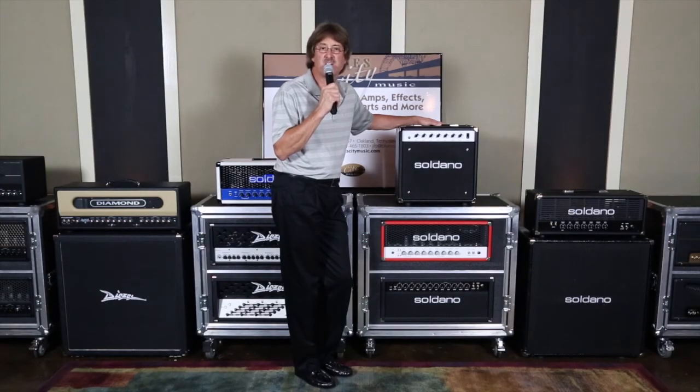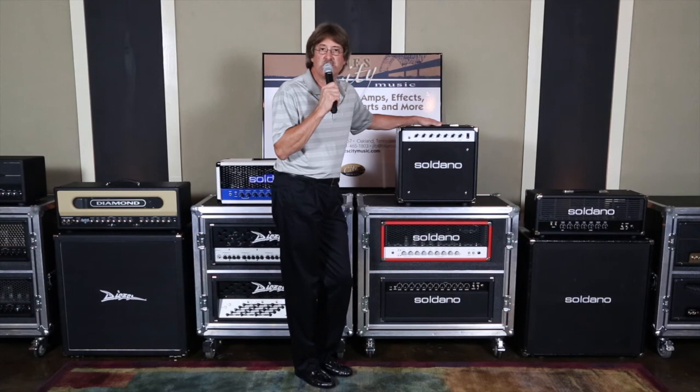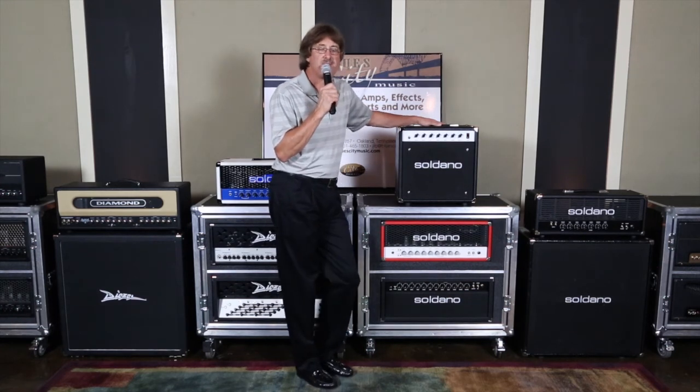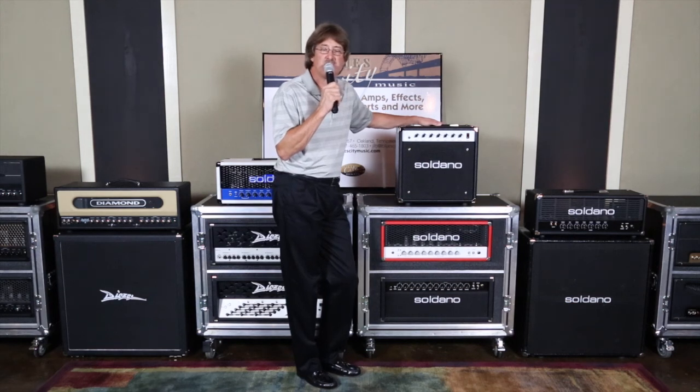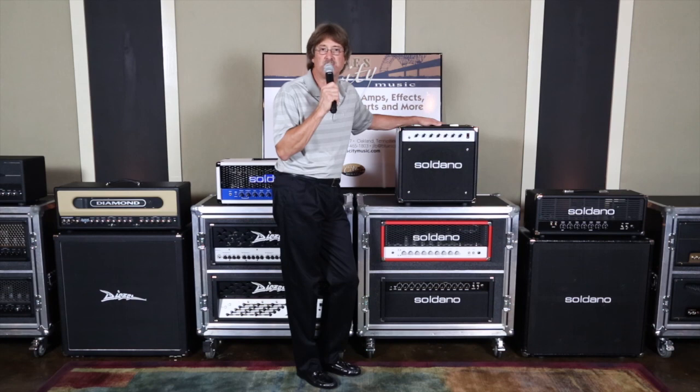This is the Soldano Custom Amplification Astroverb in a 112 configuration combination amp. Give us a call at Blues City Music: 901-485-8250. We're in Memphis, Tennessee. You can also catch us on the web at www.bluescitymusic.com, on Facebook or Twitter. You can send a text and I'll get right back to you. It's a really nice little EL84 amp, 20 watts, 12-inch speaker — it'll do anything you need at any time. Give us a call, thanks for stopping by.